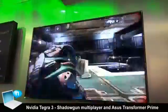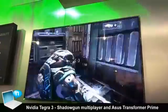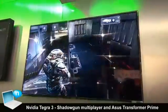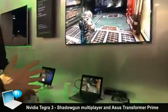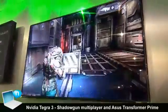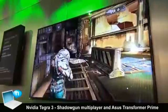You can also see that we have the Transformer Prime connected to a big LCD display. The quality of the graphics is pretty impressive — if I placed an Xbox or PlayStation 3 side by side today, I would probably not recognize that this is coming from just a tablet. It's really impressive what graphics we can get out of the Tegra 3 and Transformer Prime.